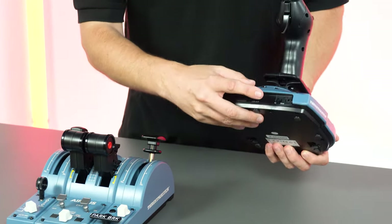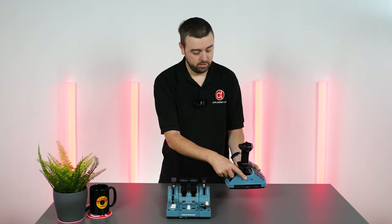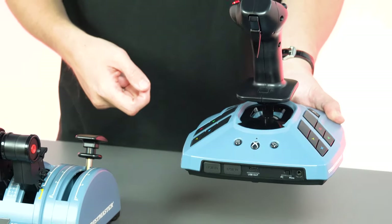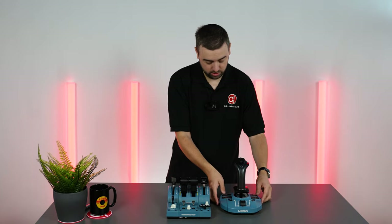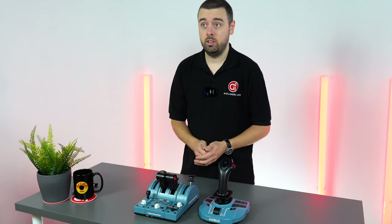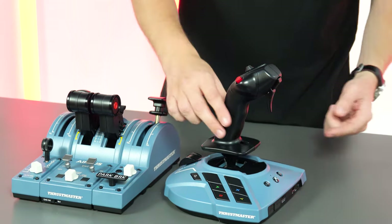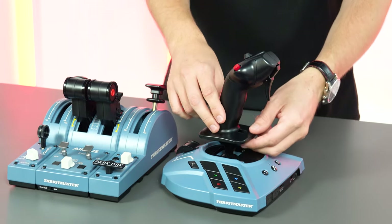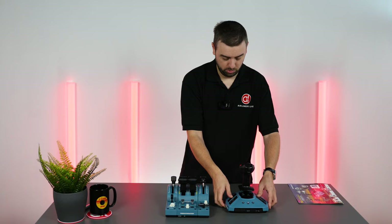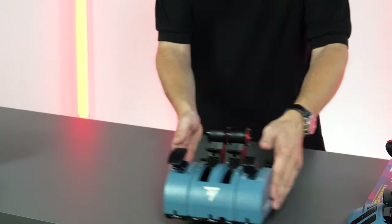There's a switch on the back where you switch from PC to Xbox mode, and there's an easy click button to get into the Xbox menus. They've included all the buttons you'd see on your controller, so they've really thought about everything you'll need to get going on Xbox. For PC it's all just USB straight in. There's also a locking switch which is really nice — if you have rudder pedals, clicking it locks the twist on the joystick. For those without rudder pedals, you can twist the joystick for rudder when that's released.